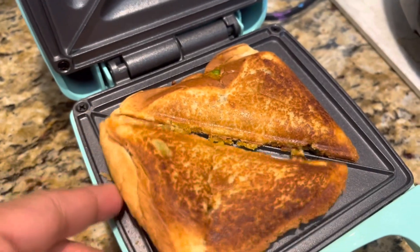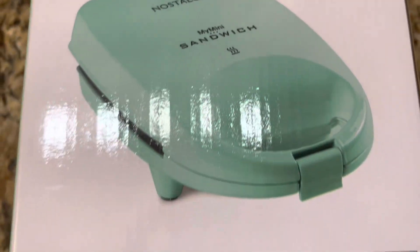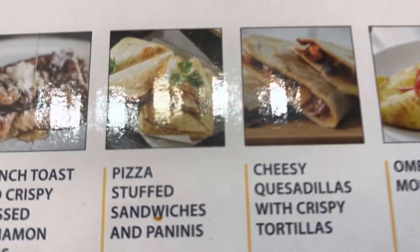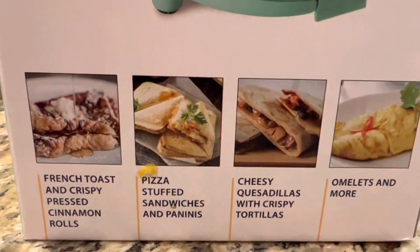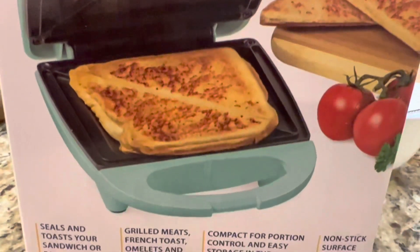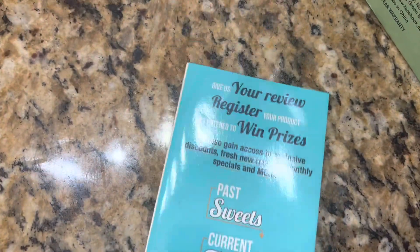You can also make waffles and pies, and they cook on both sides. It is very easy to use — just simply plug it in, wait one to three minutes until preheated, and when the indicator light shuts off, you can begin cooking. It's very lightweight and small, making it a perfect fit for any kitchen, apartment, office, dorm, camper, or RV.